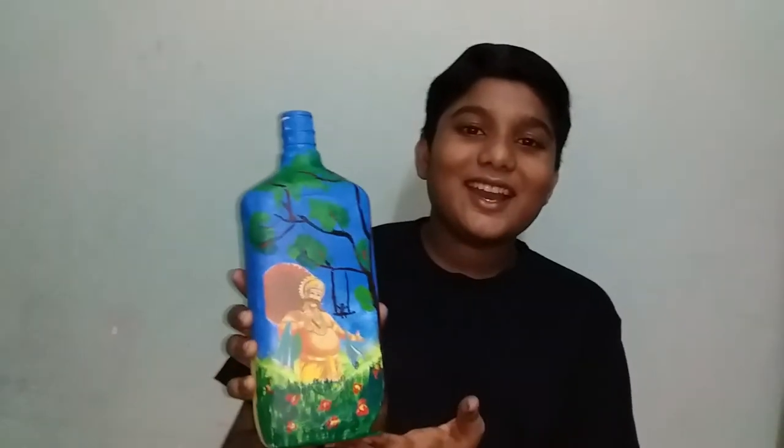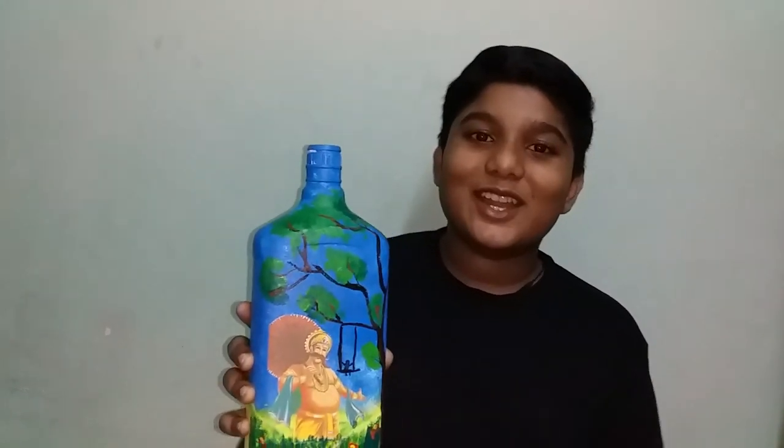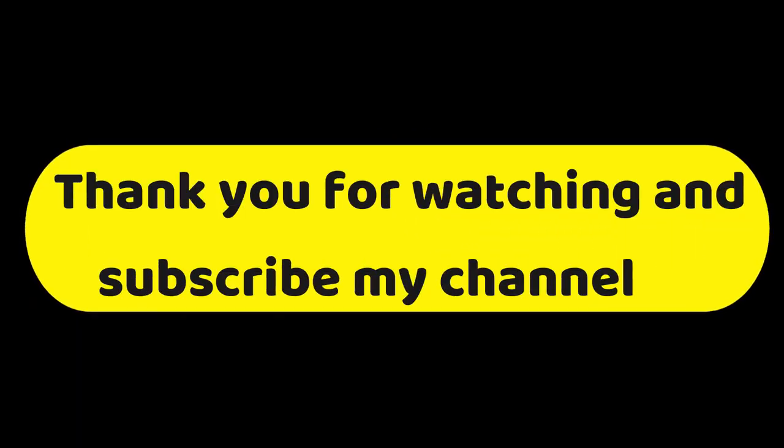If you have any questions, don't forget to like this video and subscribe to our channel. Thank you.